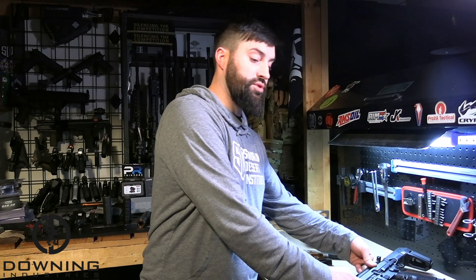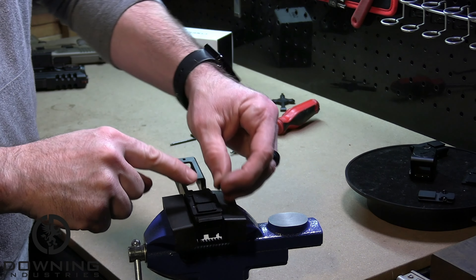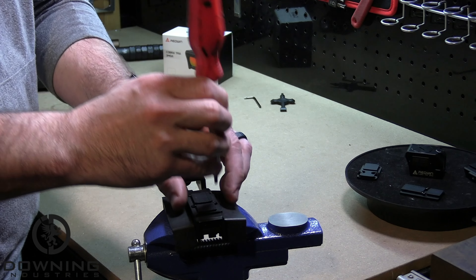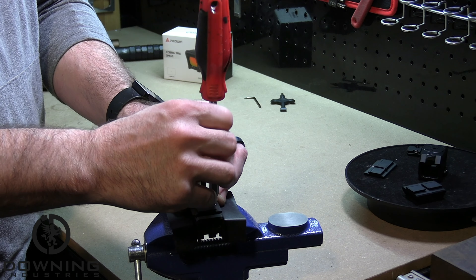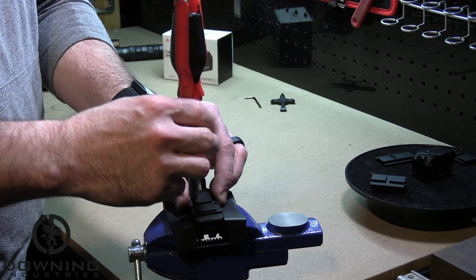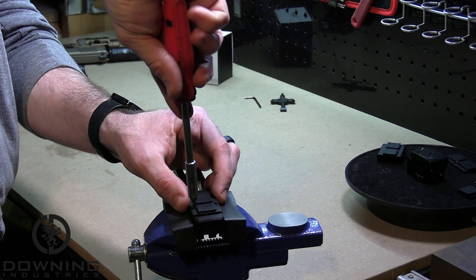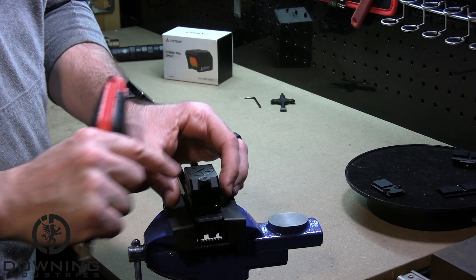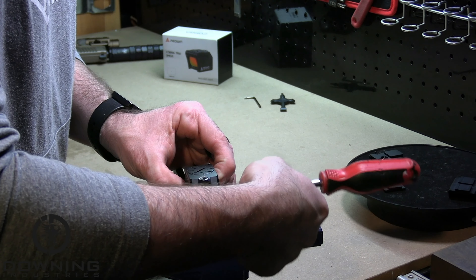Starting off with the Glock 19 slide, this uses the very common RMR footprint. You need to make sure that you use the proper length screws as well as the proper thread pitch screws. This will be different depending on the different manufacturers of the slides, as well as the optics themselves sometimes. Make sure they're tightened down to the manufacturer's specifications and use Loctite if you're leaving this on the firearm for a prolonged period of time. When you mount the optic, press forward on the optic so that under recoil, the optic does not come loose and lose zero while you're firing.